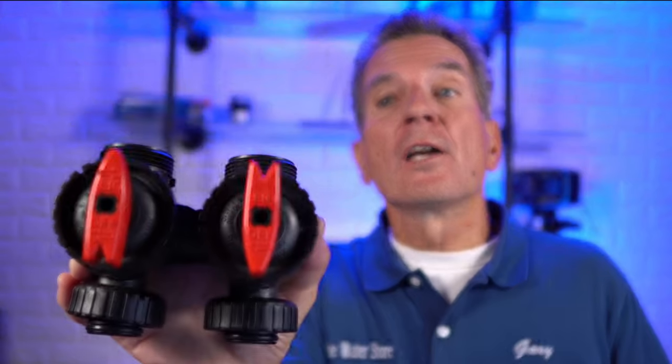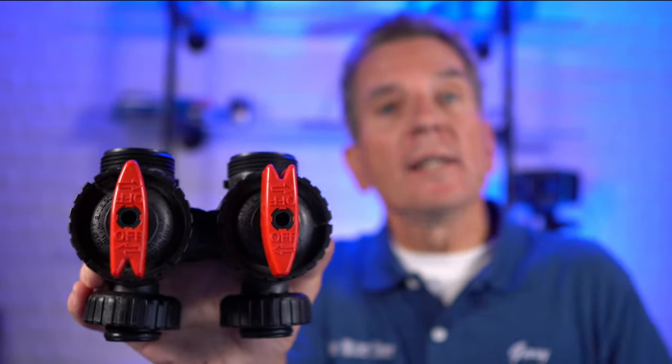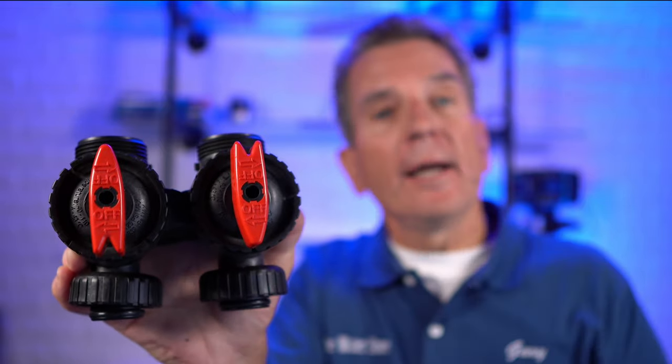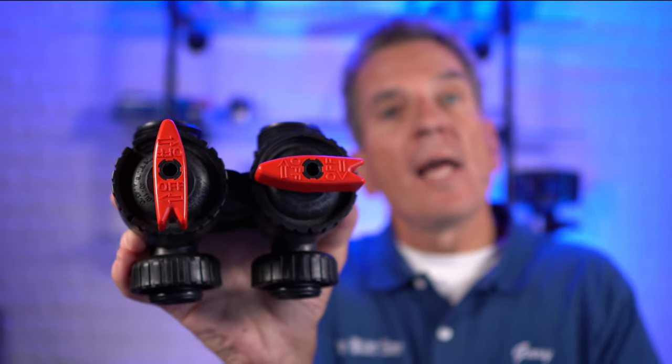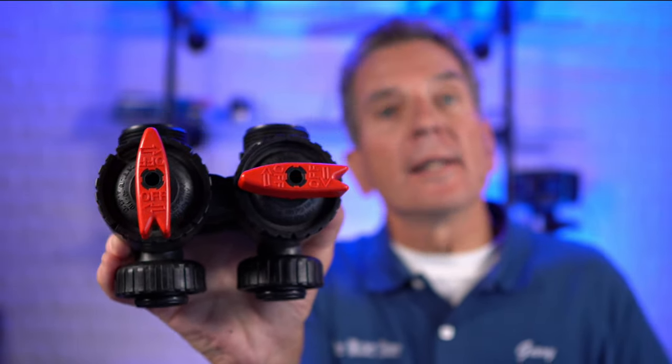The bypass valve can be configured four different ways to fulfill four different functions. The most common is the in-service position: supply water goes in and treated water comes back out — arrow in, arrow out. The next configuration is bypass mode: you turn the two arrows so they face each other. Now supply water comes in and supply water comes back out, but no treated water — however, there is still water going to the water softener itself.